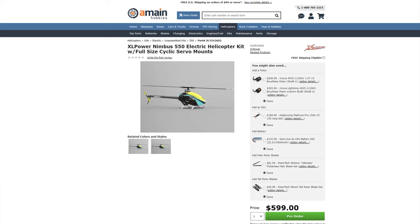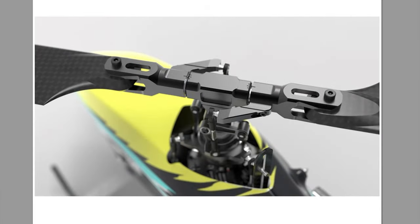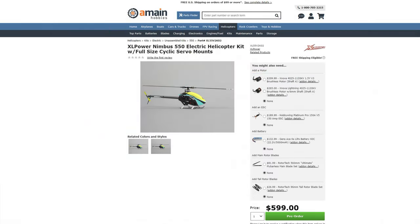Early this year, XL Power released the Nimbus 550X. The Nimbus features a single-piece 7075 aluminum bearing block and servo mount assembly. This provides excellent rigidity and strength to the carbon fiber frame. This heli will take full-size and mini-size servos.